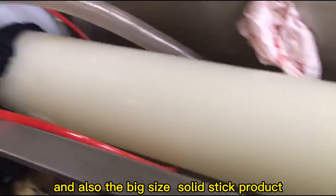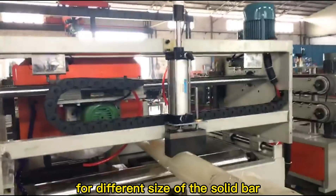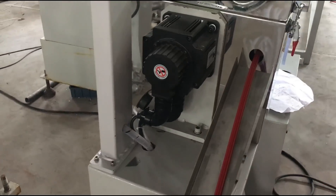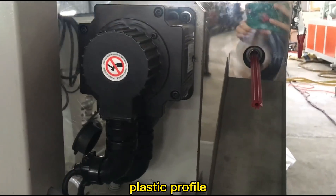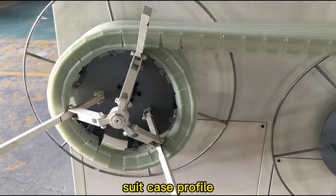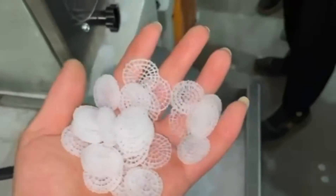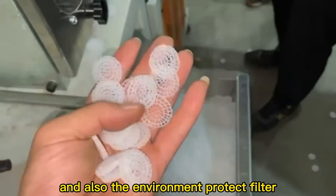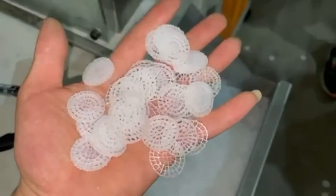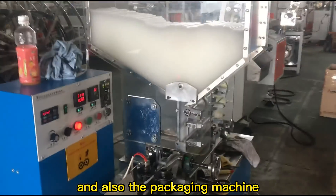Solid stick products, and also big size solid butt products — you can change the mold for different sizes. Also Plattex profile and suitcase profile, environment protection filter, and packaging machine.